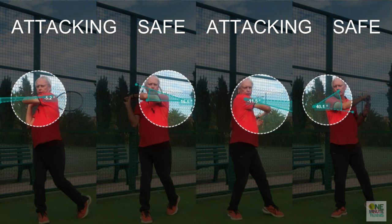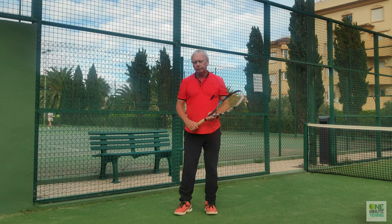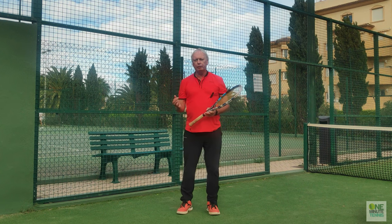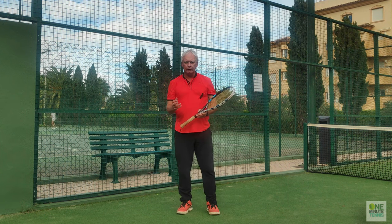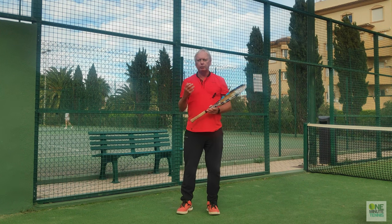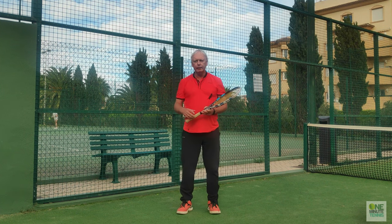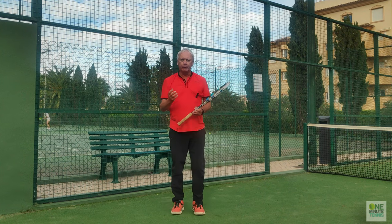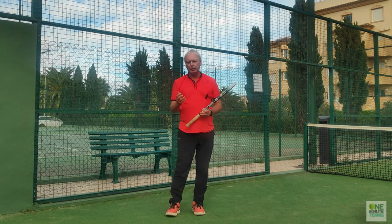If I work the strokes around where I move the shoulder to, then when I'm playing with the safe shoulder I'll have a big margin for error and real consistency. But when I add the extra rotation and movement to the attacking shoulder, I'm going to get more penetration, speed, and power into my ground strokes.